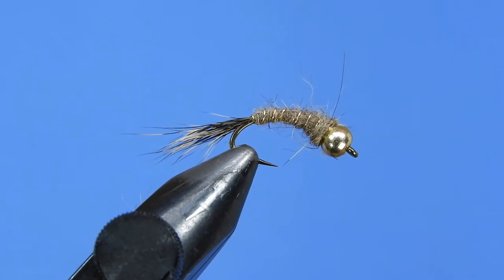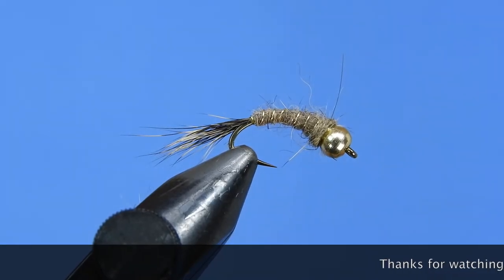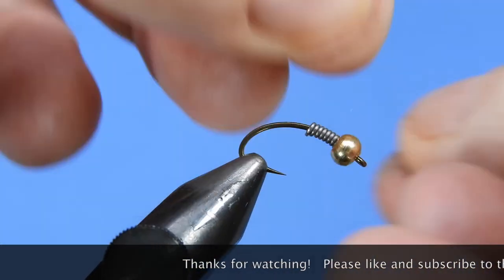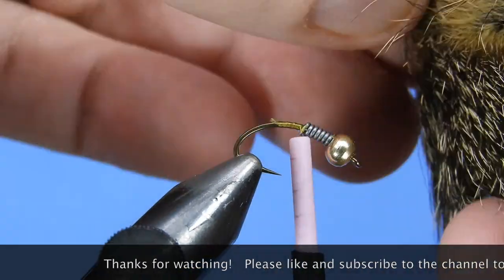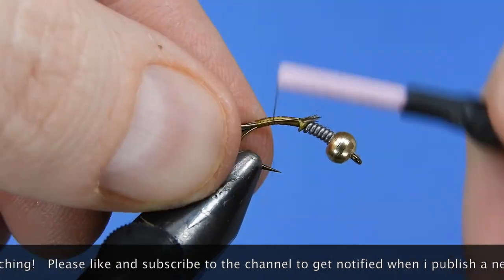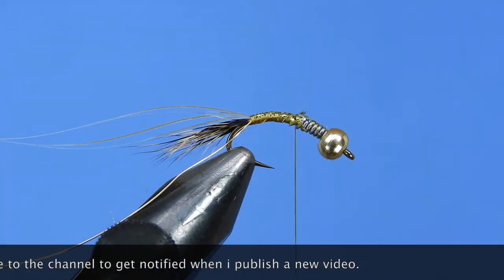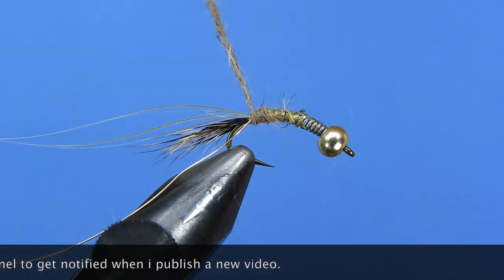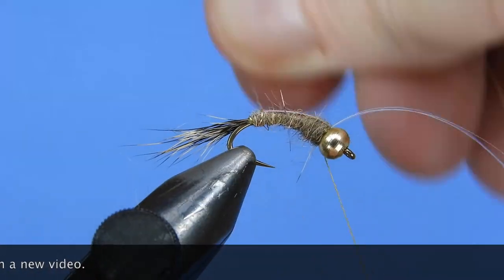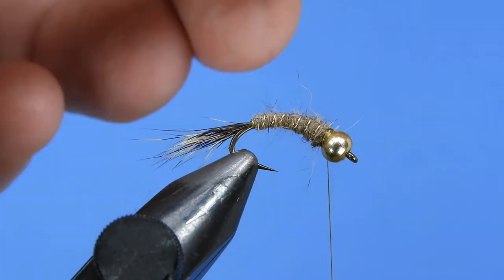I'm going to be fishing this one at the trout opener here in Ontario — can't wait! Hey fly tyers, thanks for stopping by and watching. Make sure you're subscribed and hit that bell icon to get notified on the latest fly patterns, tips, and reviews. If you enjoyed the video, hit that like button. Post any questions or comments below — I'd love to hear from you. Thanks for your support, and until next time, this is Darren saying keep a hook in your vise. Cheers!